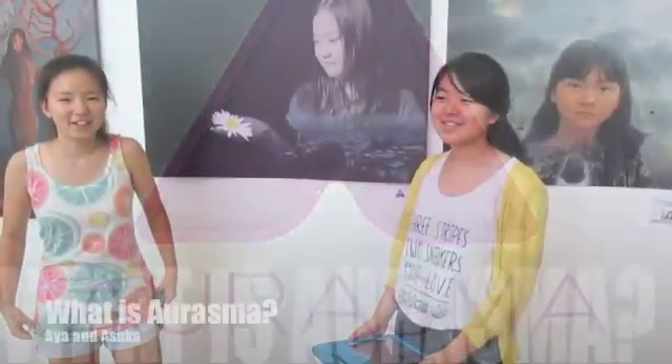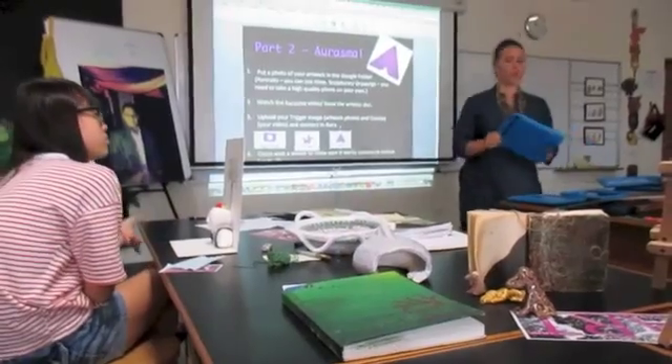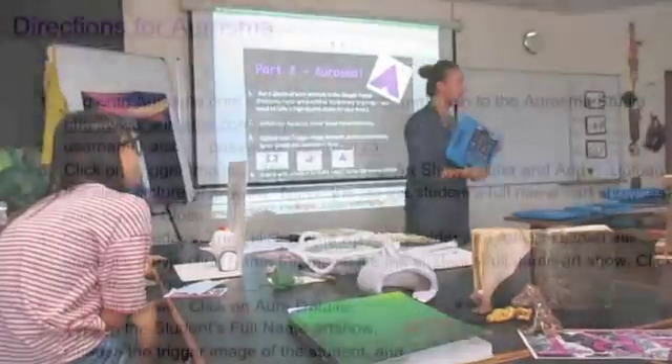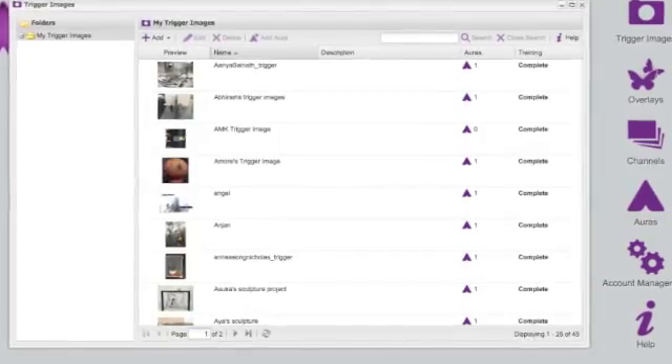A student explains: 'Aurasma is basically like a QR code — it reads the art. If you use the app, it reads the artwork and brings you to the screen.' To connect their video and image, students went onto Aurasma on their laptops, uploaded their images of their artwork — called a trigger image — and then uploaded their video, which is called the overlay.